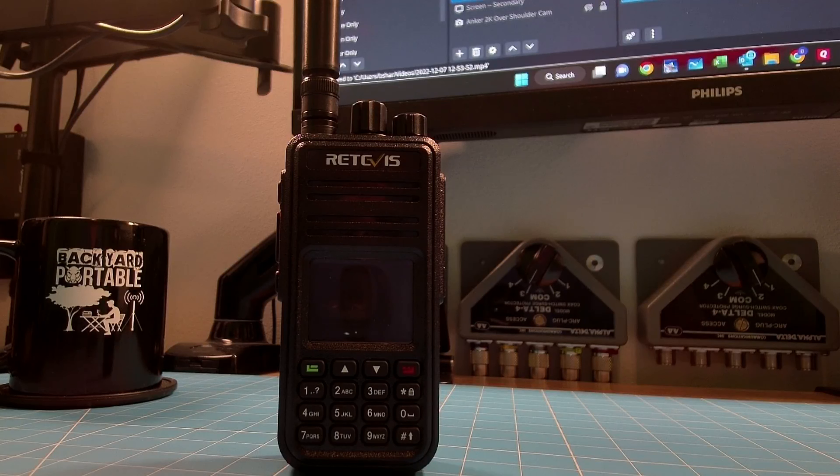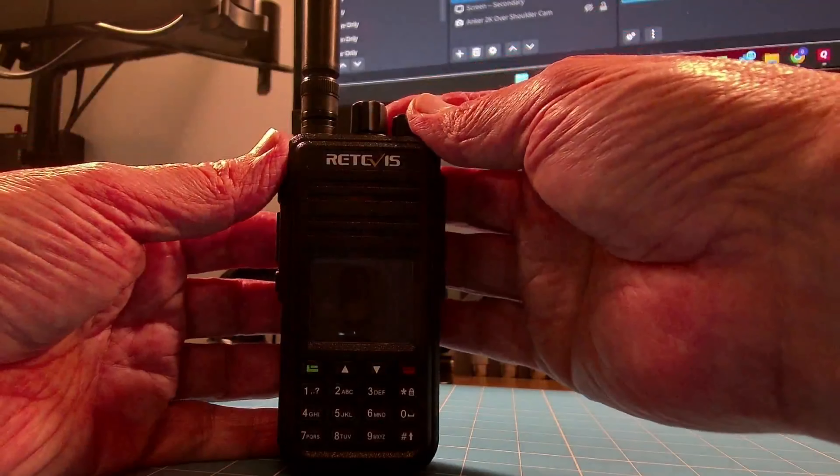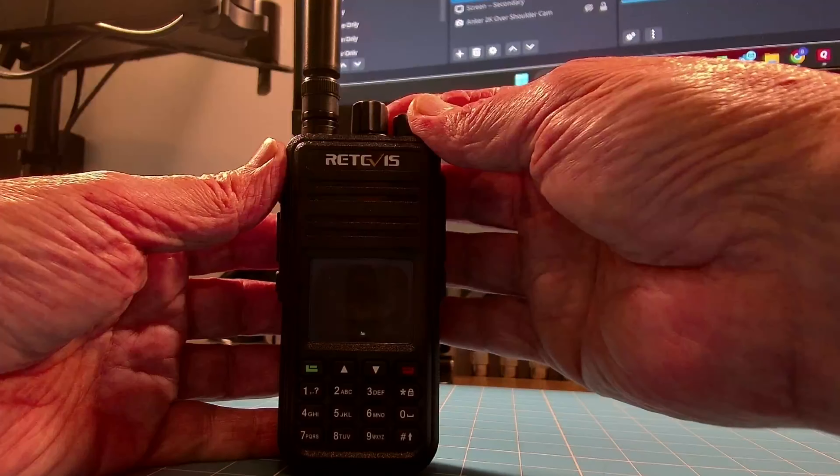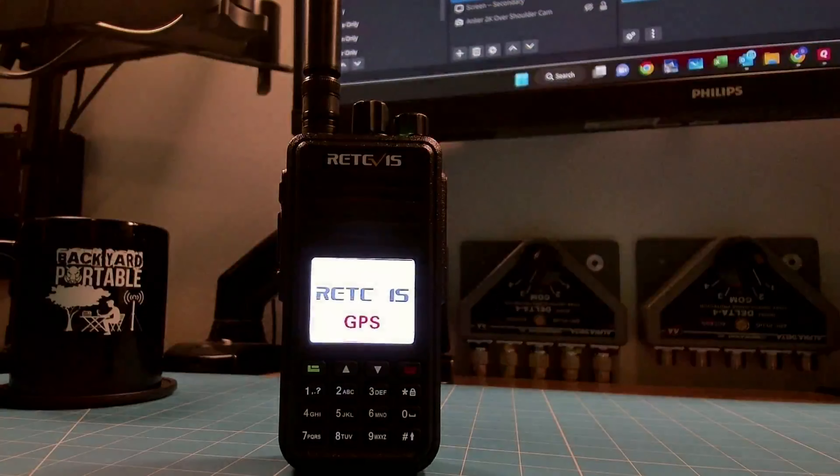I've had to adjust some settings on my camera to get the screen of the Retevis to show up. It's a fantastic screen. If it doesn't come through good quality here in the video, I promise you it is a high quality looking screen. I've adjusted some of the settings so that it appears better, so everything else around is going to look a little dark, but hopefully the screen comes through okay.